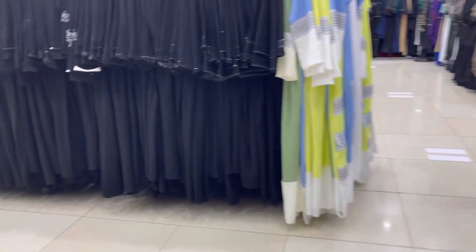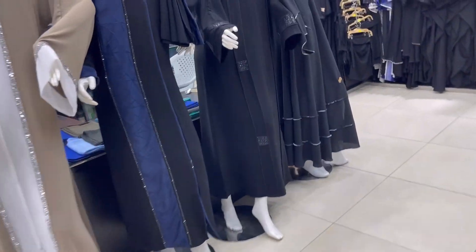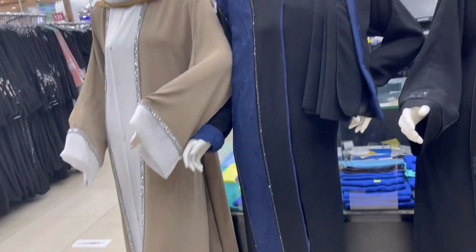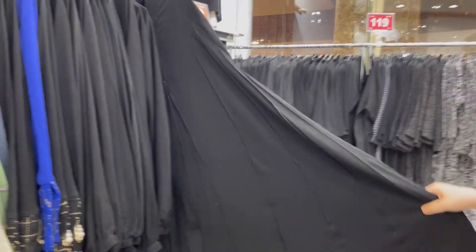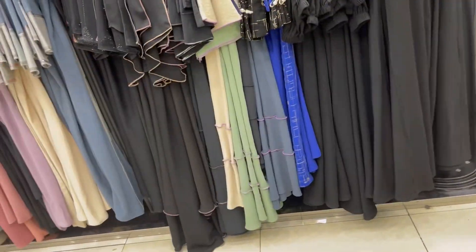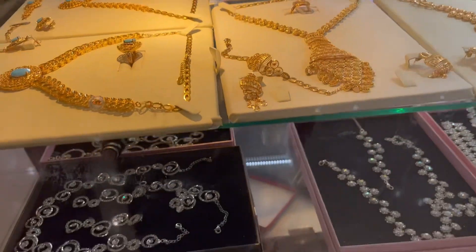Colored abayas are very much in trend these days — you'll find them in almost every market. I didn't film too much in this shop, but this shop has very beautiful abayas on the first and second floors — you'll find different styles there, quite nice ones too. This particular style also looked very lovely. Umbrella-style abayas look very good — lately I've been trying to get more umbrella abayas. Previously the umbrella abayas were closed at the front and fitted, but now the styles have changed.